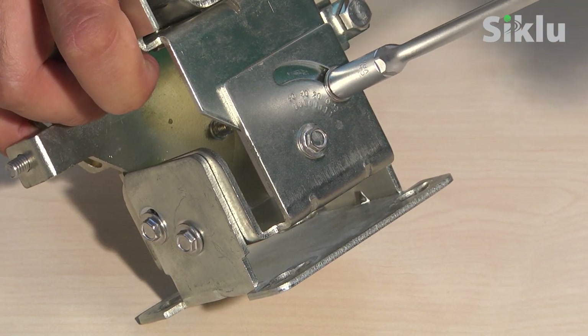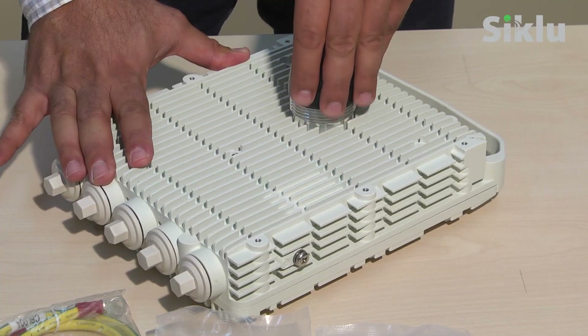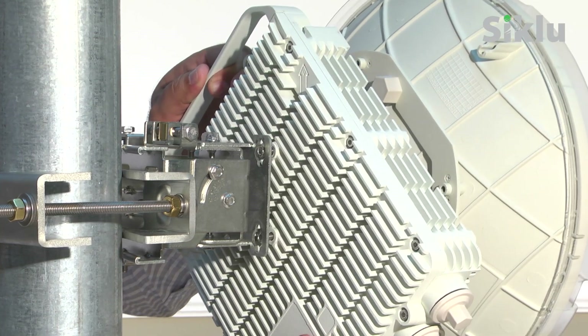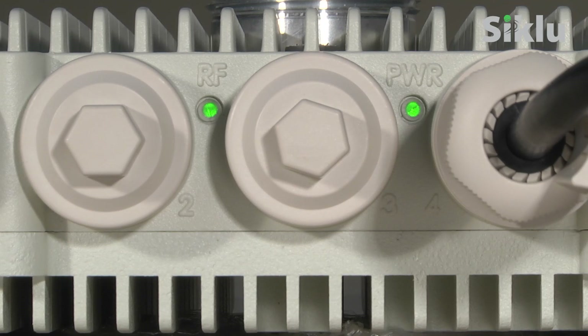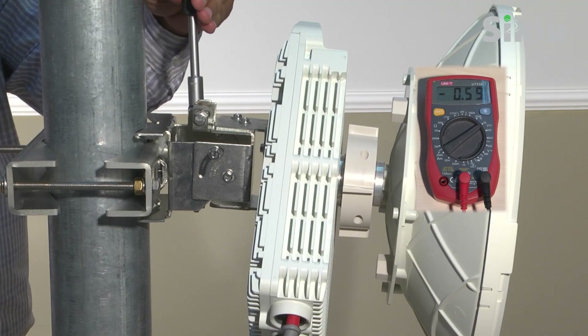In this video, we're going to show you how quick and easy it is to install and commission the Etherhall multi-gigabit radio link, operating at E-band, the 70 to 80 gigahertz band, scaling up from 1 to 10 gigabits per second.